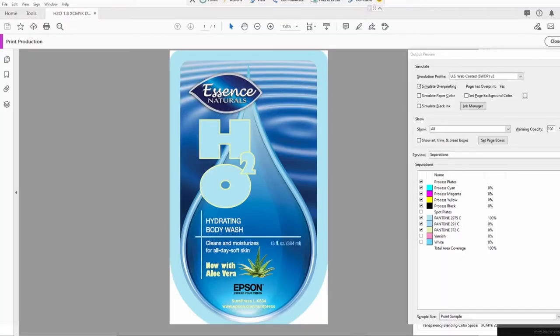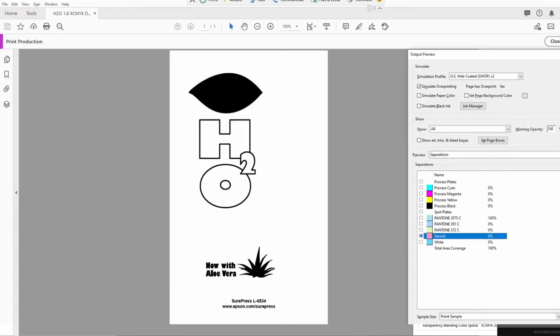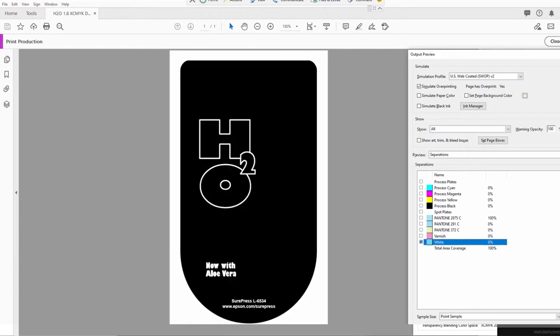In this PDF, you can see that all the color layers are active. If we turn off the color layers and turn on the varnish layers, you'll see where black artwork is located, gloss varnish will print. The rest of the label will have matte varnish added automatically on the press. Switching to the white ink layer, where we have black areas, we will print white ink. The blank areas of artwork will remain metallic but will be tinted by the colored ink.